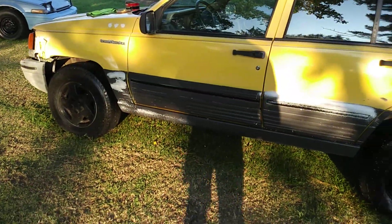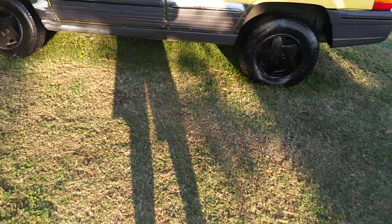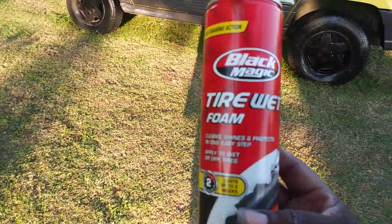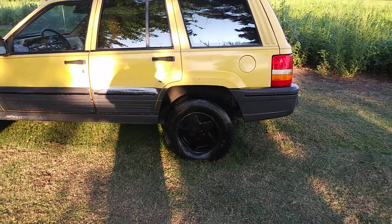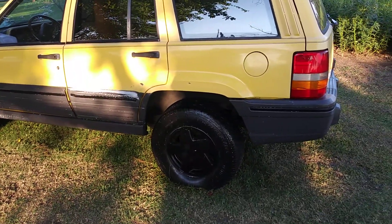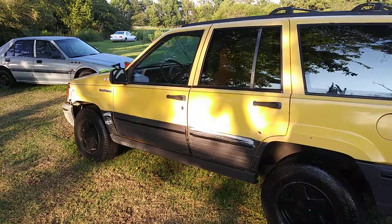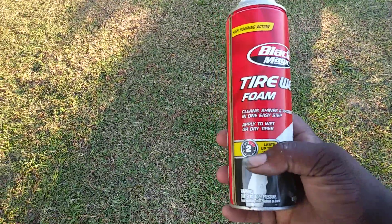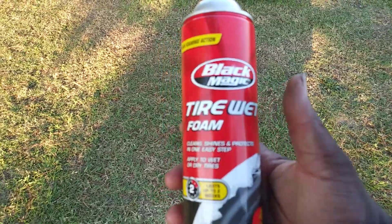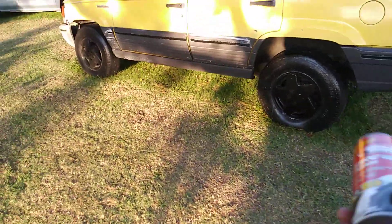Looks good man, works great on trim, especially on these kind of trucks. This can will still ring about three dollars and some change at Walmart — Black Magic Tire Wet Foam still works excellent as a trim restorer. It penetrates deep down and it says it lasts up to two weeks.